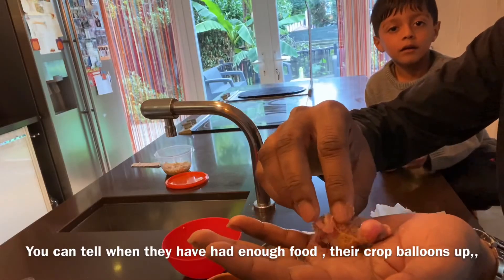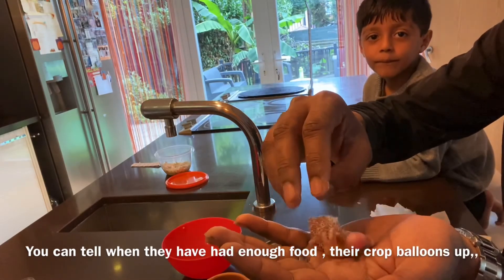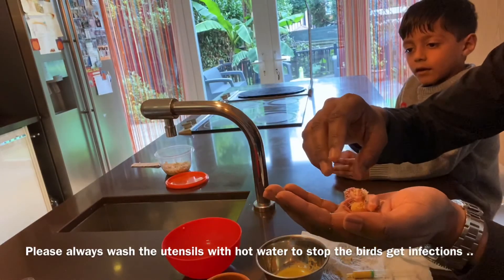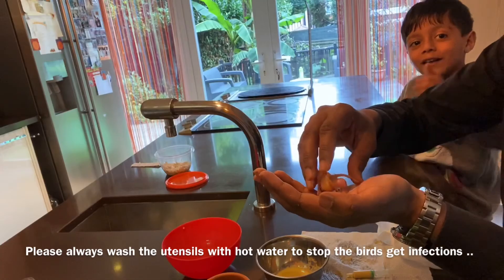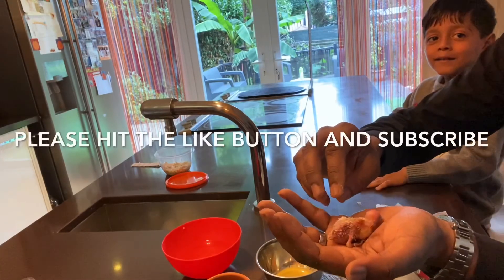I'll put him back before it gets too cold — the room temperature is about 25 degrees which is not good enough; he needs higher, about 30 to 35. Thank you everyone for watching, and don't forget to thumbs up and subscribe. Bye for now!